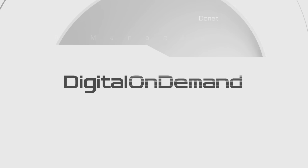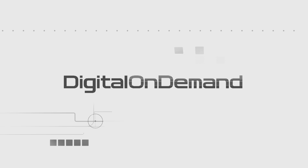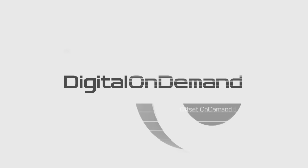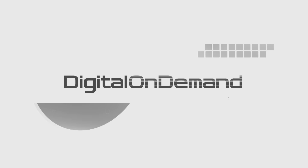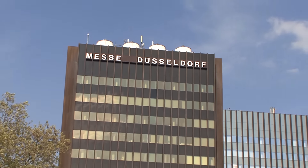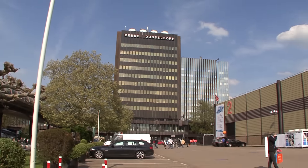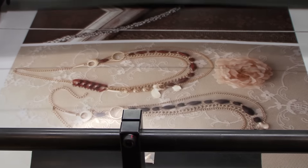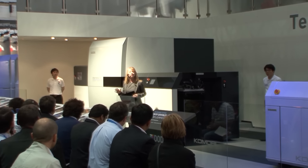Komori knew these new digital devices would have to produce high quality print and use standard substrates, provide a reliable and stable operating platform, and provide efficiency and productivity to its users. After years of R&D, Komori introduced the Imprimia IS-29 as a technology exhibit at Drupa 2012. And now we're happy to say that some exciting new machines are in beta testing and will be on the market next spring.